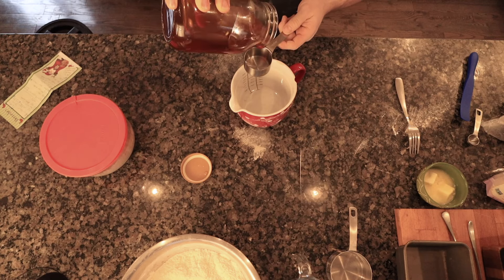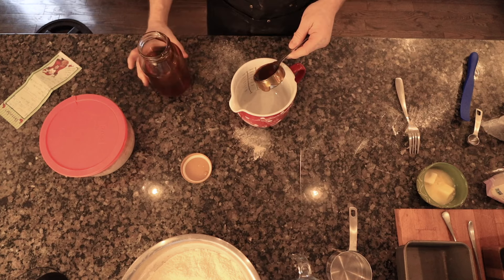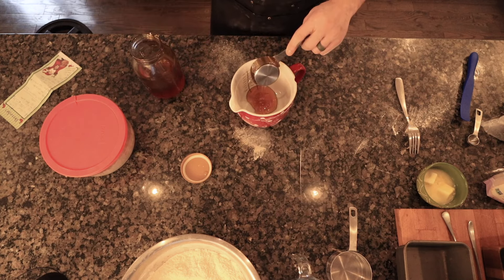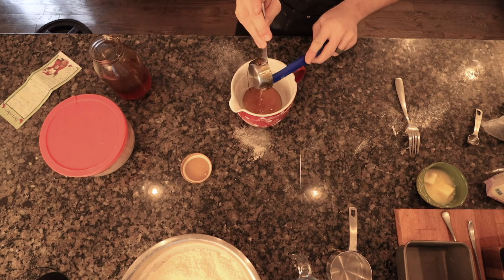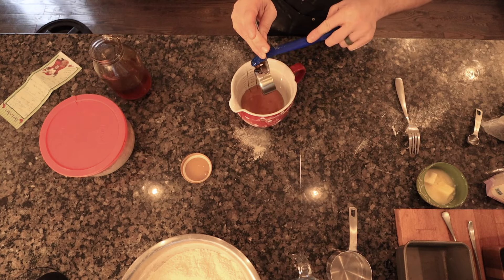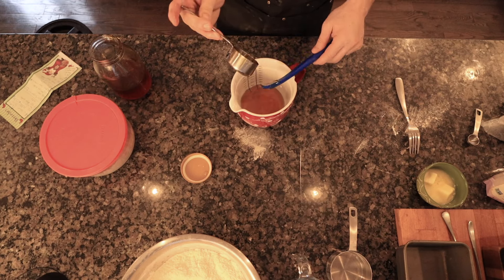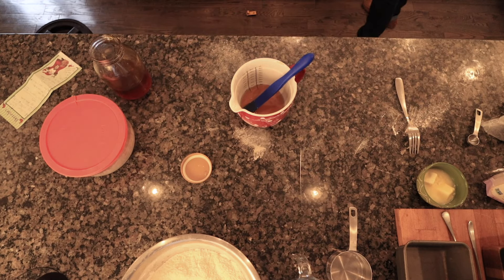Right now I'm going to be mixing a quarter cup of honey with a half a stick of softened butter and two eggs. That's the majority of the wet ingredients. I'm just going to be mixing them all up together and reserving them to add after I add the sourdough starter to the dry ingredients.